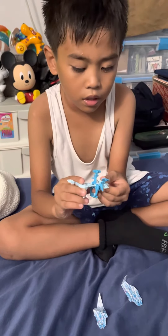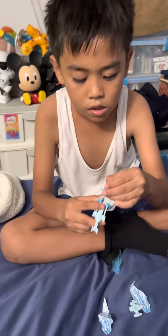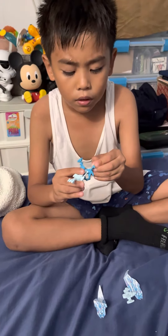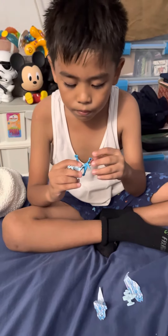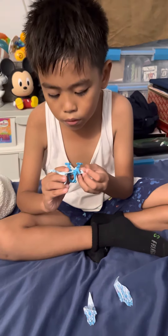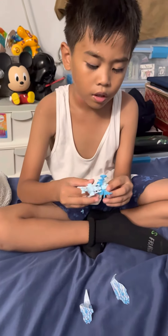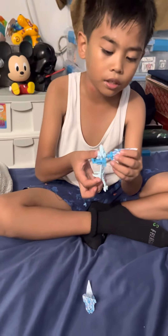Is there names for the pieces, or are you just putting it together because you saw it in the manual? I did copy it, but it was a little difficult. I always try to figure out what it is. Did you color that yourself or did it just come that way? It came that way — that's what Kinder Eggs come with.